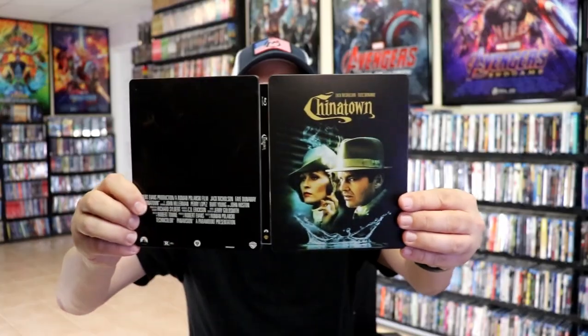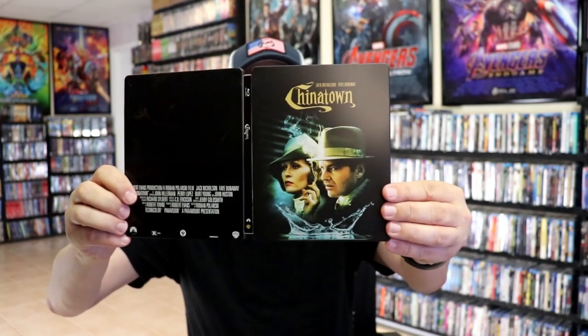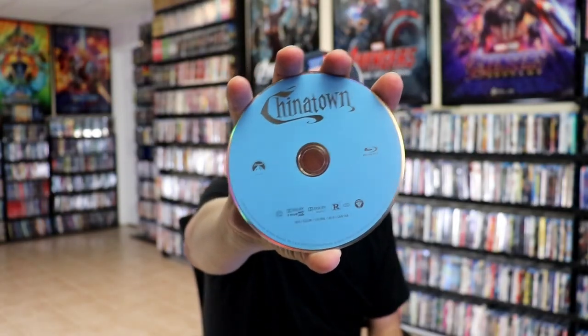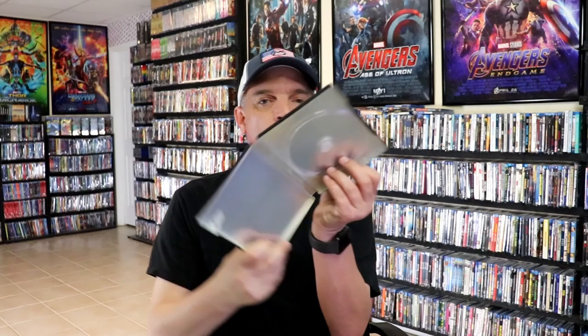We open it up. We have the front and back together — pretty plain. On the inside we do just have our one disc, the Blu-ray disc with no disc art.